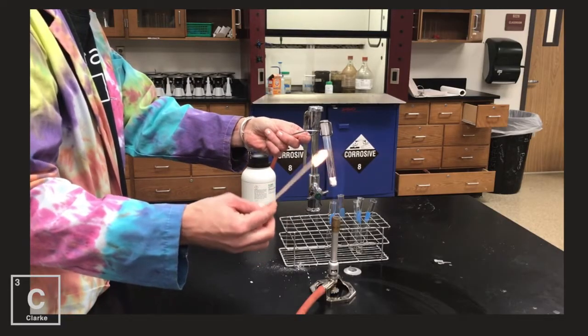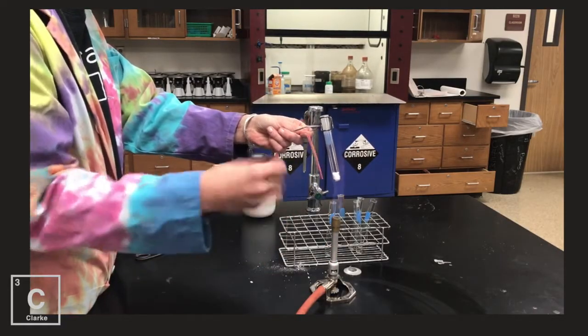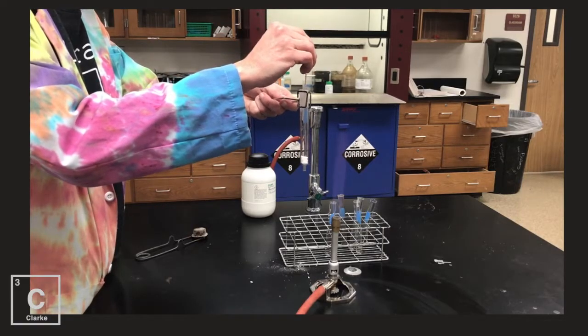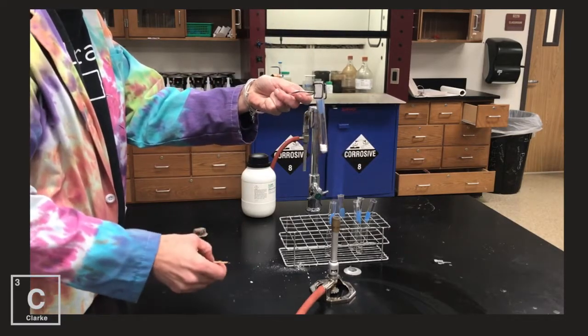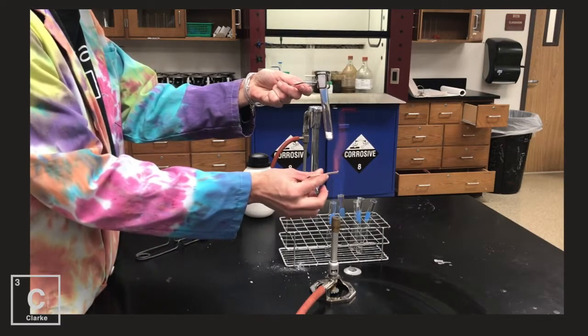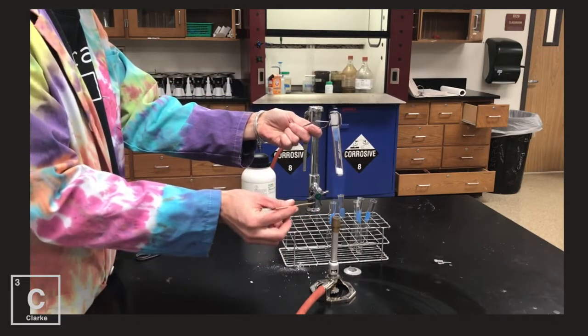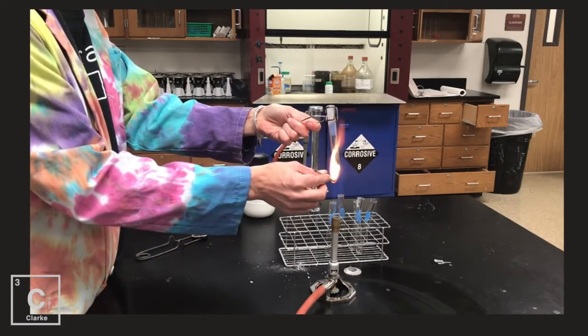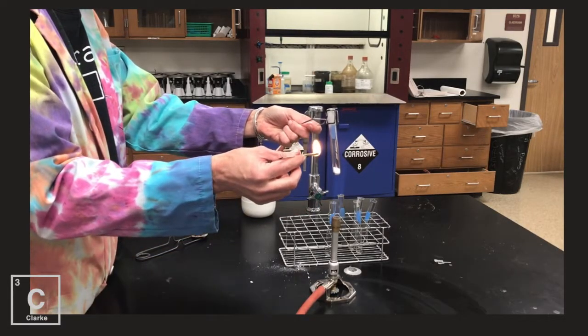Okay, now I'm going to test the gas. I'm going to get my wood splint, get the fire out, and I'm going to dip it down. Did we see that ember? That ember immediately went black. Let's try again. Let me keep the gas going. So you get your wood splint — I'm going to leave it lit this time.